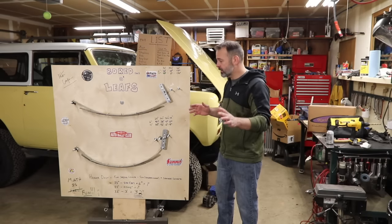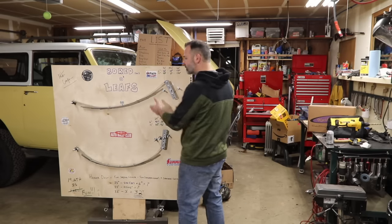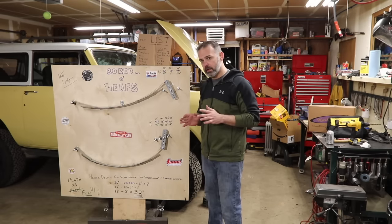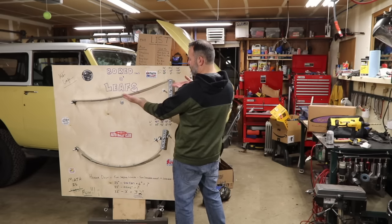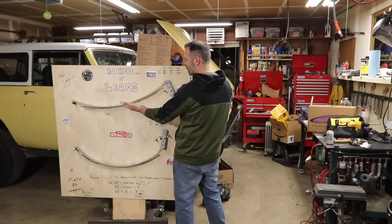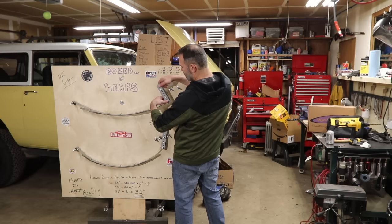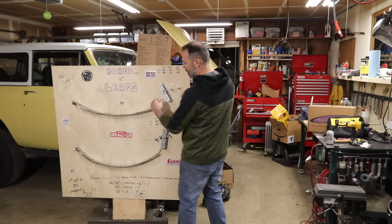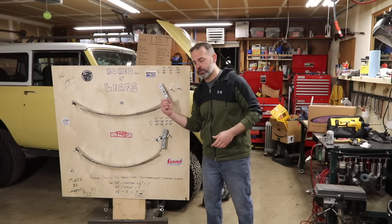For some trucks, the leaf springs look like this. The real difference is this is called a tension spring — for obvious reasons, as it's pulling on the shackle. Whereas in the more traditional configuration, this is a compression spring because it's compressing the metal on the shackle.